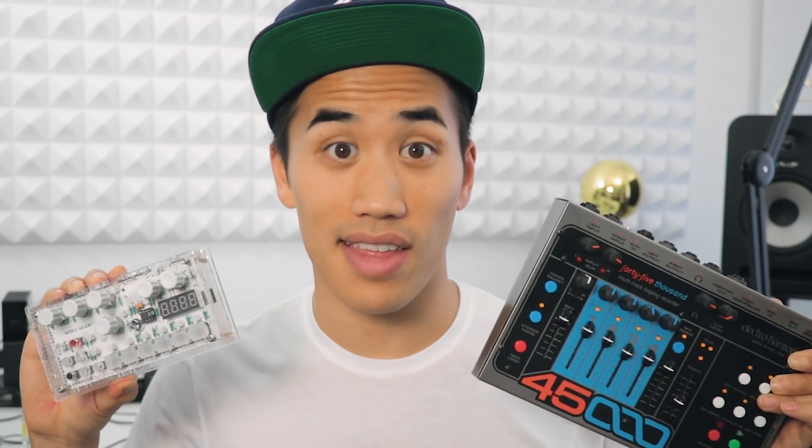So here's my plan: since we've got three different devices, we can pair them up in three different ways and have three different jams. We could do Microgranny plus 45000, we could do 45000 plus OP-1, and we could do OP-1 plus Microgranny. Maybe before we do that though, we should go figure out how we can help Rob.